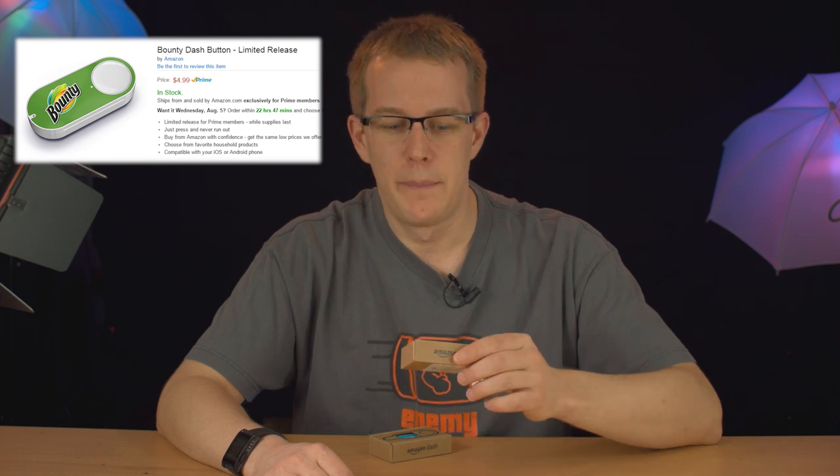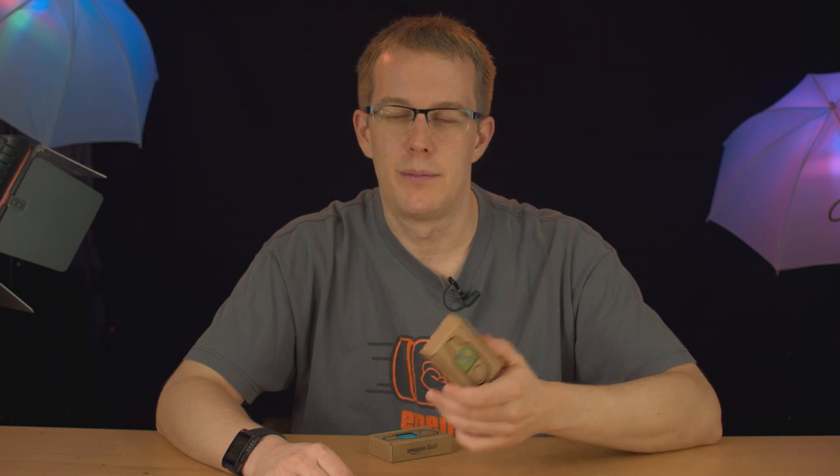I was not invited to take part in the first of the Dash releases, or the preview release, so I got this as just a regular Joe Schmo Prime member. But from what I've seen online, this is an updated and newer version than the one that was given out as a preview or a beta or whatever you want to call it, so I figured I'd show this one to you.